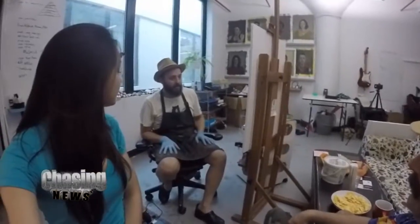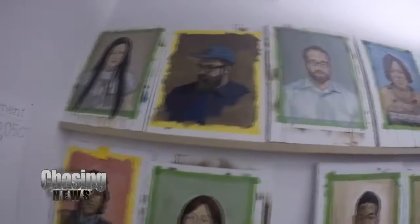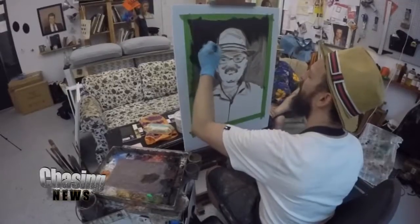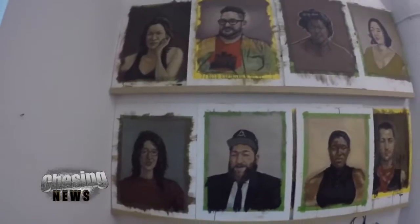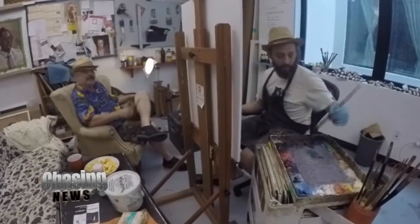Rusty quit his job and started this project almost a year ago. His goal is to paint a portrait of Crown Heights through its people. By the end of this month, he will complete 200 oil-painted portraits of the people of Crown Heights, and he gives them out for free — they decorate local businesses. Everybody wants the opportunity to say hello, everybody wants to be heard and acknowledged. So the Free Portrait Project has created a dialogue within the neighborhood.